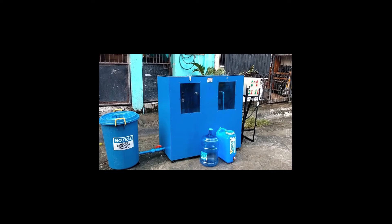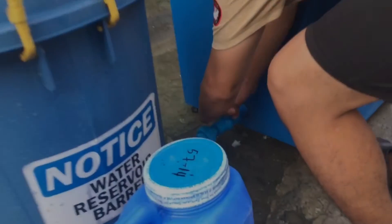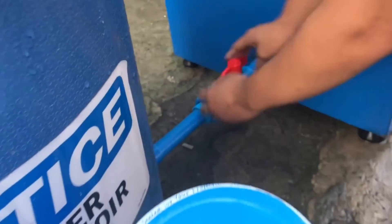For the procedures needed to operate the washing unit, it starts by opening a regular gate valve found in the supply line between the supply reservoir and the pump itself.